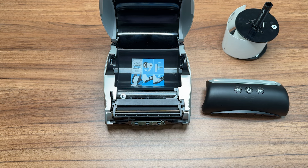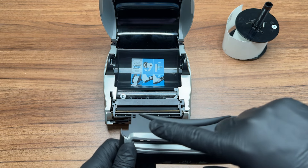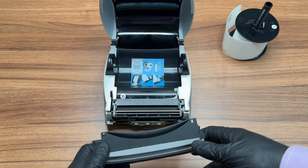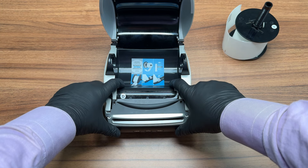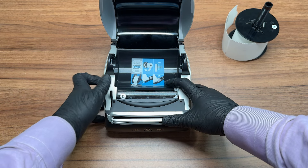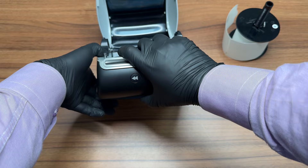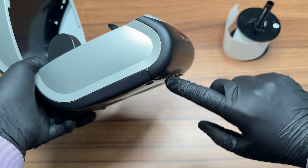After completing the cleaning process, proceed to secure the front cover back in place. Position the cover so that the holes at the top align with the corresponding tabs on the printer. Ensure the hooks at the bottom of the cover engage with the slots inside the printer. Gently push the cover toward the printer until you hear a satisfying click, indicating it is securely fastened. Finally, inspect the sides and bottom of the printer to confirm there are no unseemly gaps.